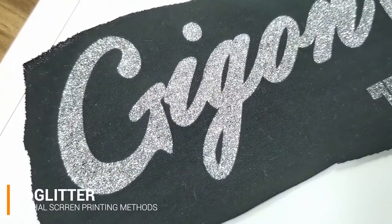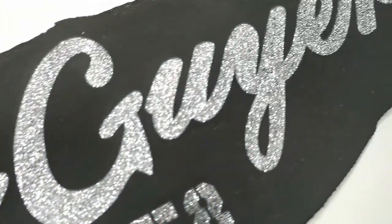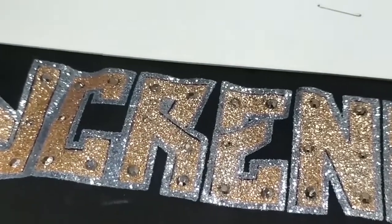Next is glitter printing. It is very similar to basic screen printing, but the slurry is a little bit different — it is full of glitter. So the pattern will be full of glitter.